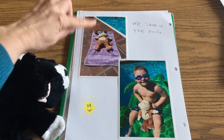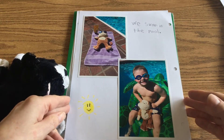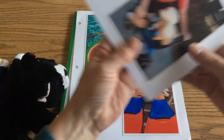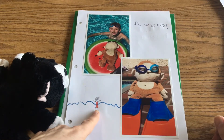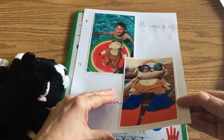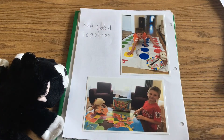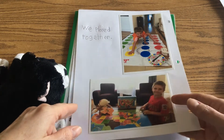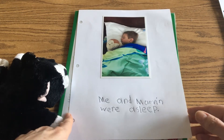'We swam in the pool.' Look at Marvin — he's got his sunglasses, he's got his number 50 sunscreen. Well done Marvin, you need to protect yourself. And there's Reese and Marvin floating on the turtle pool float — that's wonderful. They have a watermelon pool float too, and there's Marvin with his swim goggles and his flippers. Here we go — 'we played together.' Do you know the name of that game? That is called Twister! Marvin's being such a great sport, spinning the spinner for Reese. And down here they're building a United States puzzle together.